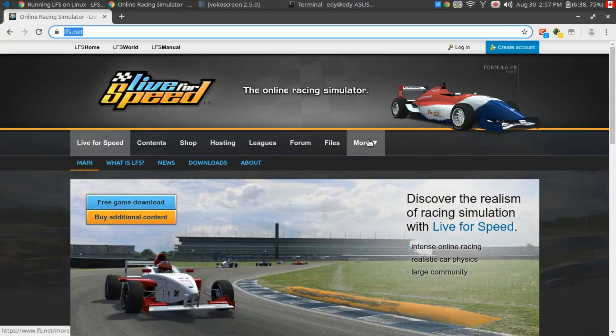Hey everyone, I just wanted to quickly review a game that I discovered called Live for Speed.